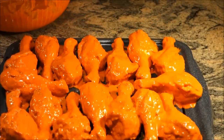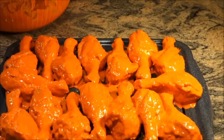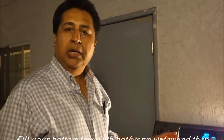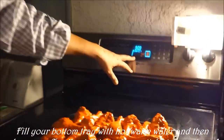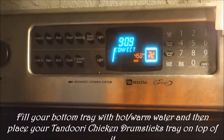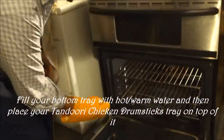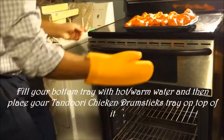Now I'm going to show you how we're going to make our tandoori chicken more moist and juicy. I'm going to put this in my oven and cook it for 25 minutes at 450 degrees Fahrenheit on convection bake. I'll let it go for 25 minutes — it will be well cooked — but after 20 minutes I'll check it and pull the tray out.